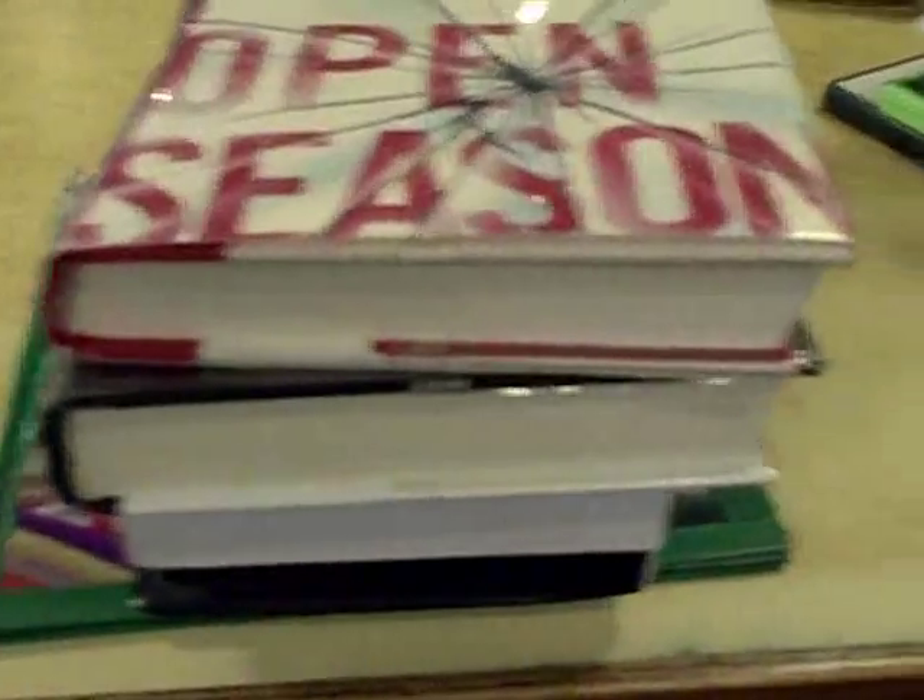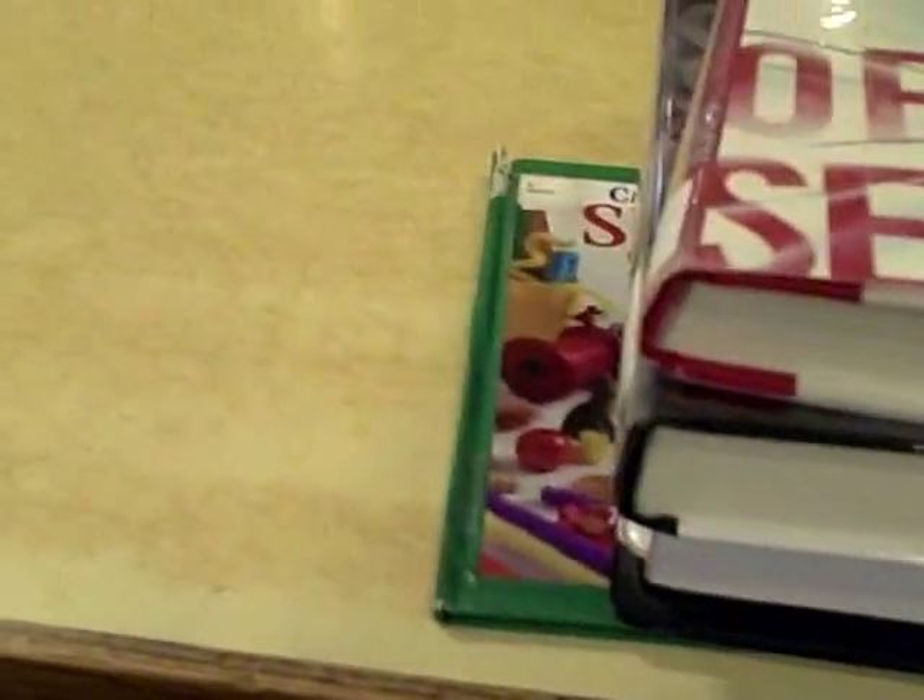Today I'm going to be going over the process for discharging items. The first thing you'll want to do is go through the items on the table where everybody turns everything in. When you're going through each item, you're going to want to look to make sure there isn't any damage, and page through to see if there are any marks, water damage, or stains of any kind. If it looks fine,